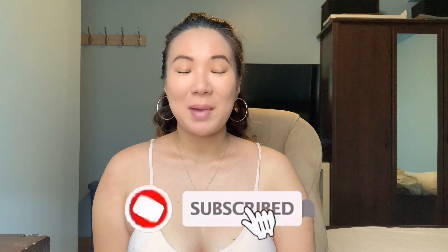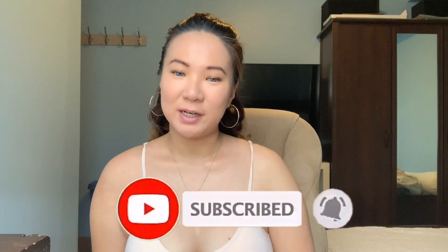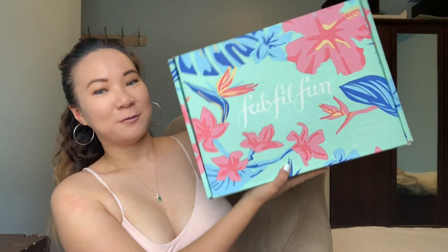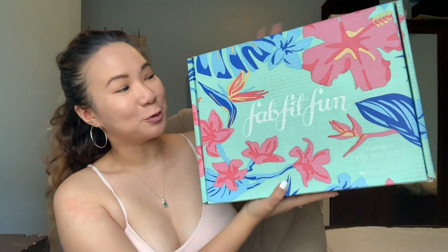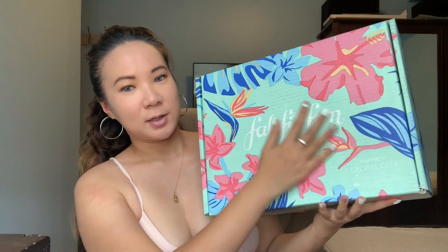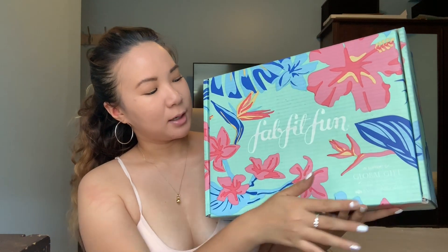Hey guys, welcome back to my channel! I'm really excited for today's video because guess what came in the mail — the FitFun summer box! Look how beautiful this box is, so gorgeous. It's like a turquoise blue with pink flowers. I'm so excited to actually open it and see what's inside, so if you guys want to see what's in this summer FitFun box with me, just keep on watching!